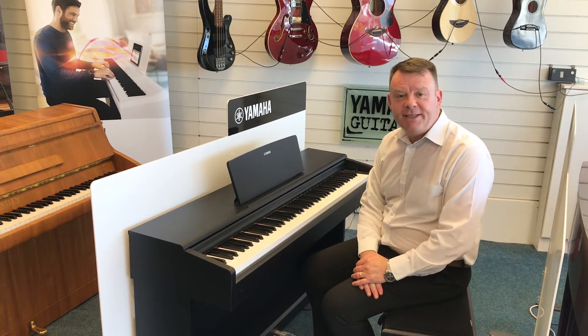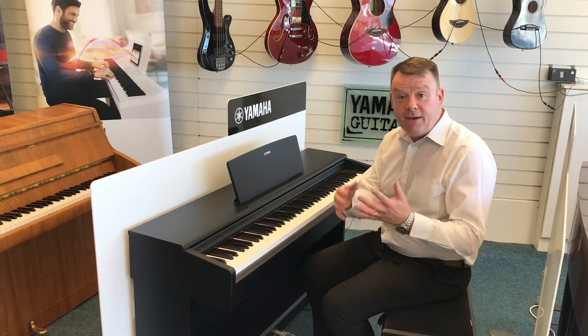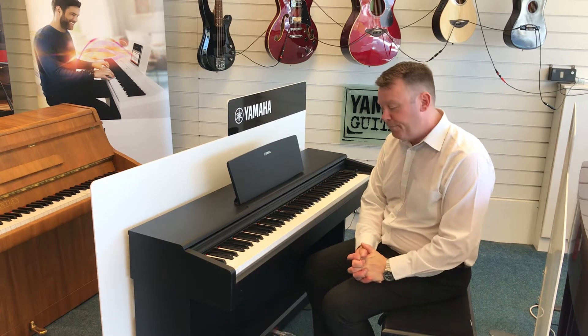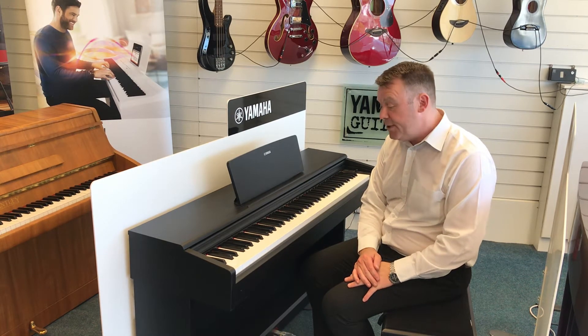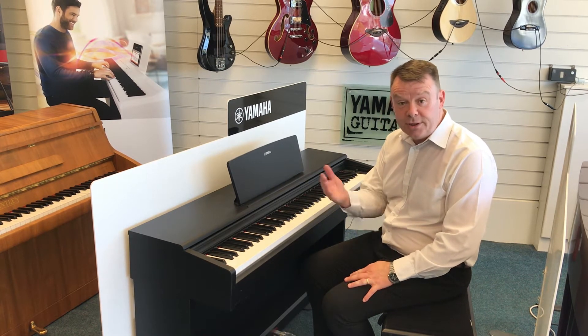With any product that you may have — whether it be Yamaha, Roland, Kawai, Korg, etc. — you may have to factory reset it from time to time if a small problem occurs. Today I'm on a Yamaha YDP series, the ARIA series that Yamaha produce, Digital Piano.